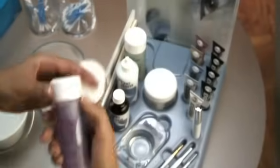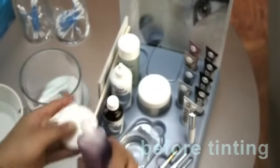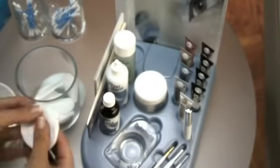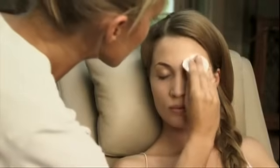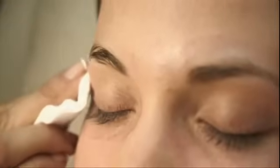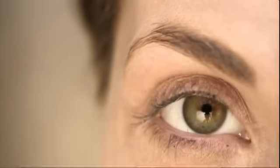Clean eyelashes and eyebrows with the non-oily cleanser Reflectasil des maquillants, even if your client isn't wearing makeup. Then dry thoroughly. In order to achieve the best possible tinting results, the lashes and brows must be clean, free of oil and dry.